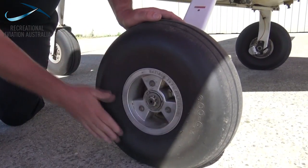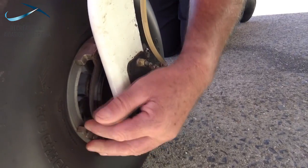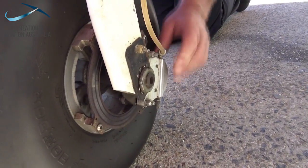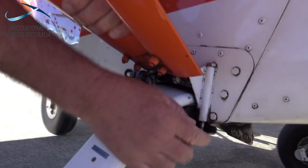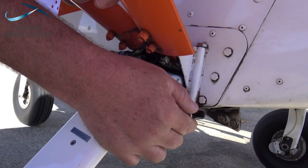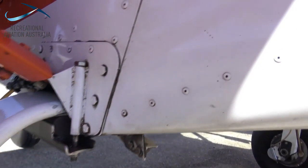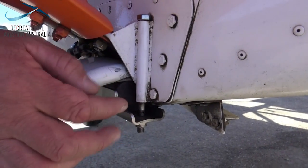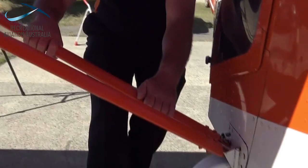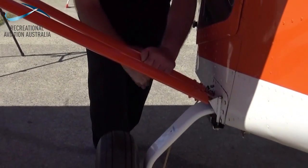Looking at the wheels and the undercarriage, we're going to have a look at the tyres, looking for correct condition, making sure that the brakes are assembled correctly and the condition is good. Looking for the integrity of the caliper and also the lines. Checking the undercarriage fixing for damage, any sign of cracking, fatigue, or any movement of the undercarriage system. It's important to check for delamination on any legs and any areas where there could be potential fractures. Rocking the undercarriage gives us a good indication of how it's working.